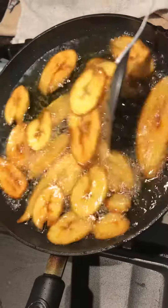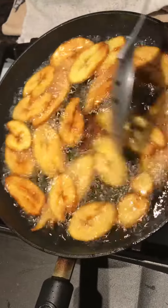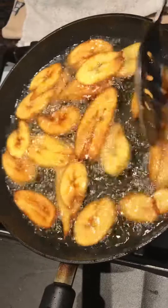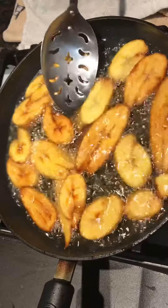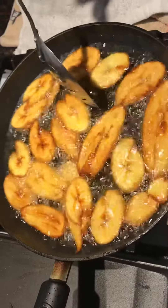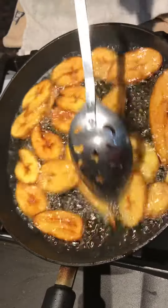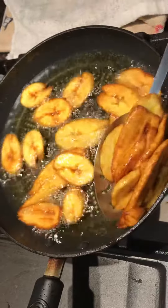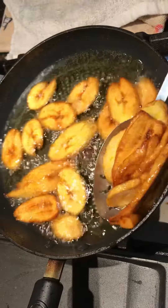All right guys, half fry planting again. I guess you guys love to see fry planting videos, and I love fry planting, it's one of my favorites. Everybody's favorite. Danny's cooking with Red House — love to show you what you want to see.